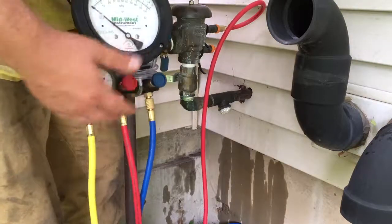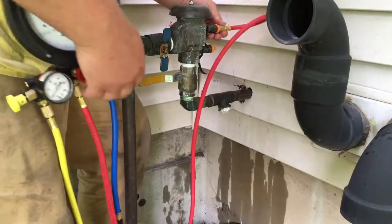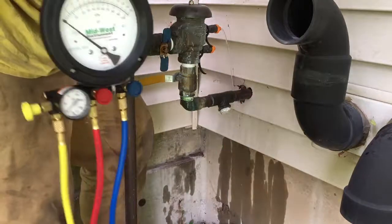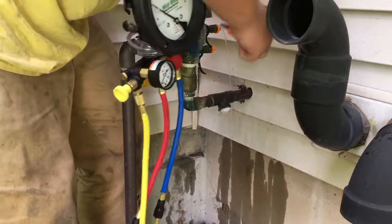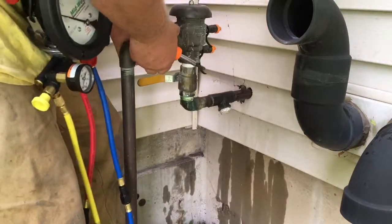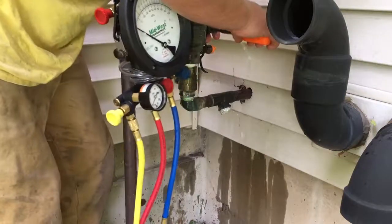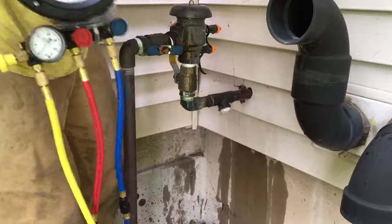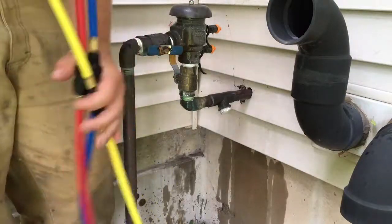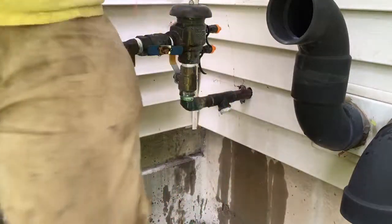That was about 1.6 PSI. Since it passed, we'll return it to service. Open the valves on your gauges and shake your gauge out — you want to get the water out of there. Thanks for watching.